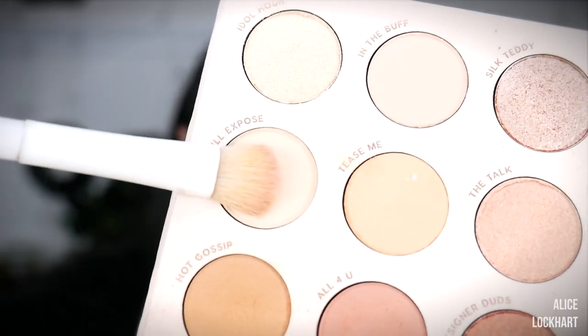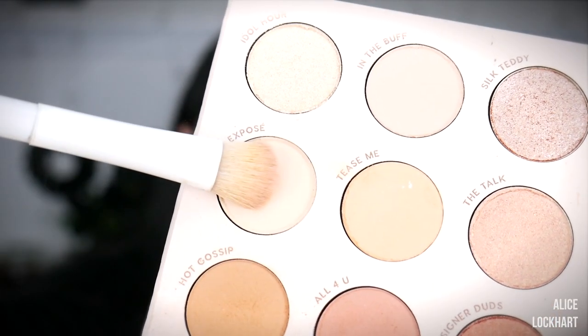I'm just going to blend that around with a small brush. Next, grab a color that is close to your skin tone — you can probably use that same brush. Grab an eyeshadow that's going to match your concealer and we're going to set all of this. For me, I'm using Full Exposé from the ColourPop Bare Necessities palette.